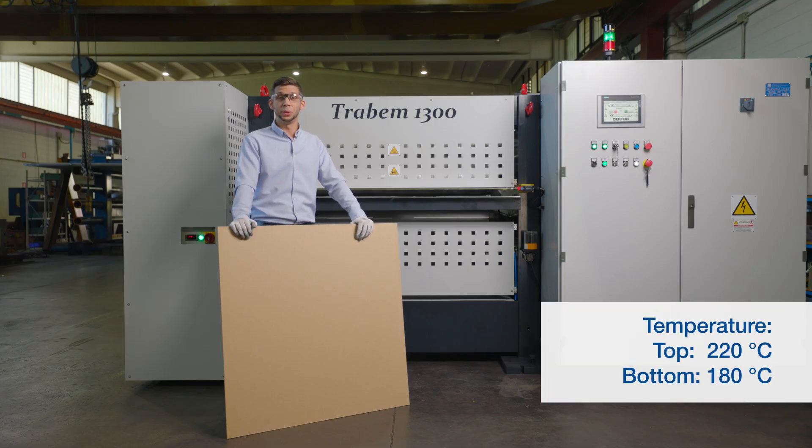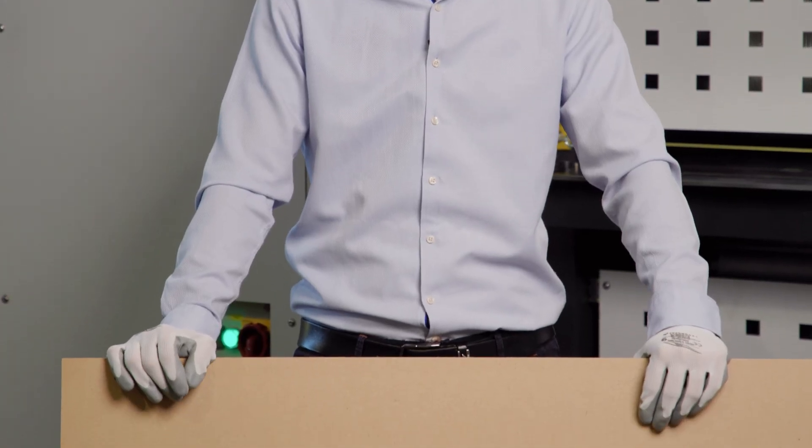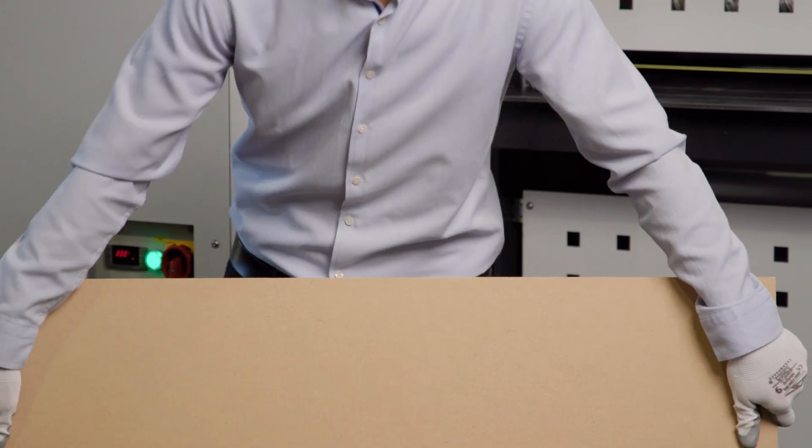Welcome everybody. Today we are here at F&T Trabatoni Stamppi and we are going to test the new machine Trabem 1300, which is manufactured and designed by Trabatoni. The material we are using is a 3MF board with AC form inside. Let's try it out.